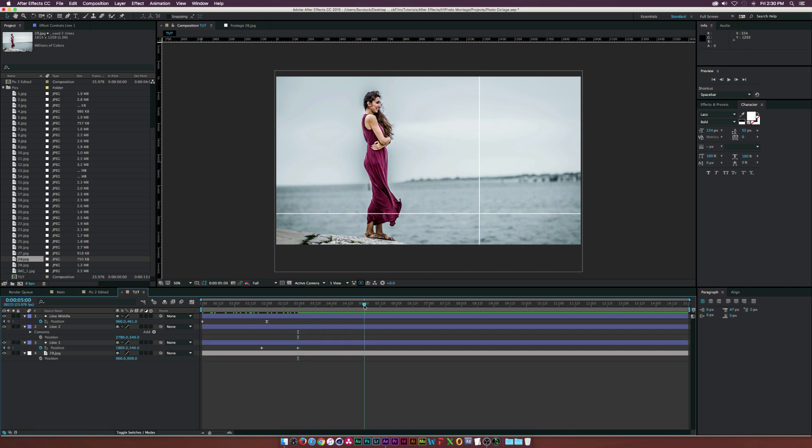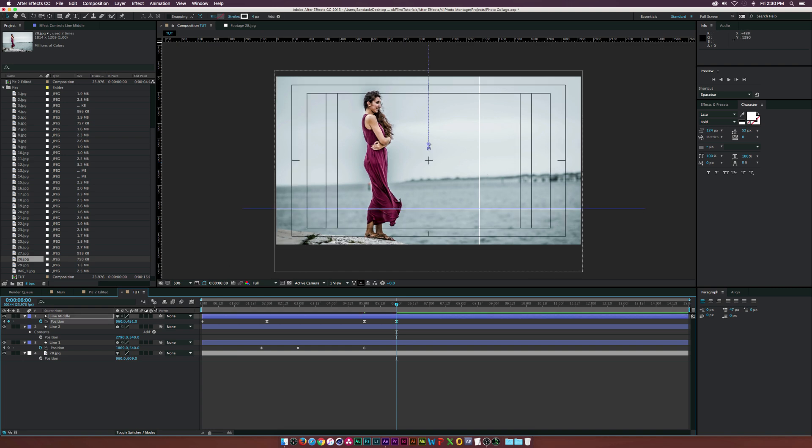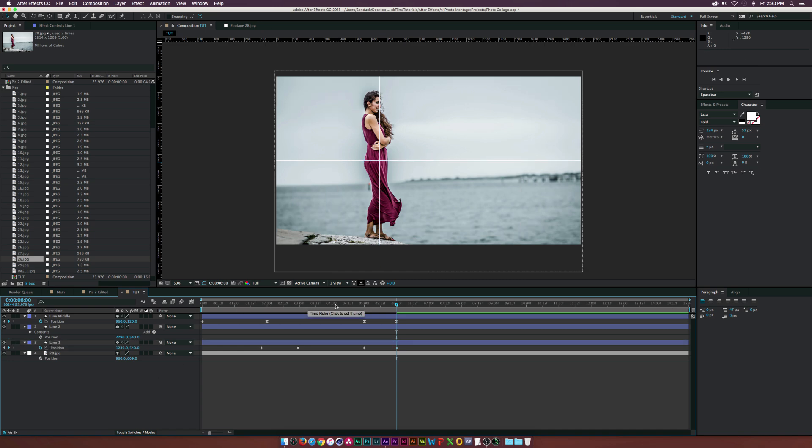Move forward in time to about five seconds and add keyframes for the line positions so they come in and stop. Then go to about six seconds and reposition the lines — the middle line goes to the center point of the comp. Enable title safes to see the center crosshair. Line one goes to 640 on the ruler. Now the animation comes in and readjusts. As line one moves over, we want line two to come on as well — add a keyframe for line two, move forward in time, and drag it to about 680. Now all three lines are in with the basic animation.